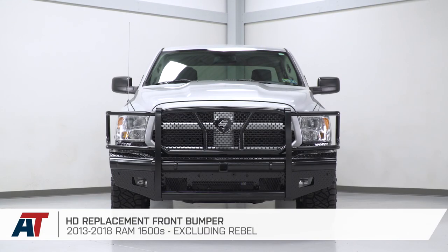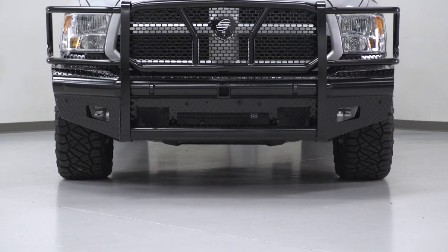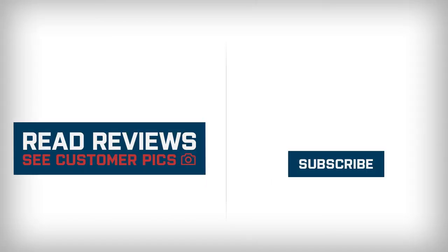That is going to do it for the review and install of this bumper. And remember, for all things RAM, keep it right here at americantrucks.com. Thanks, bye.